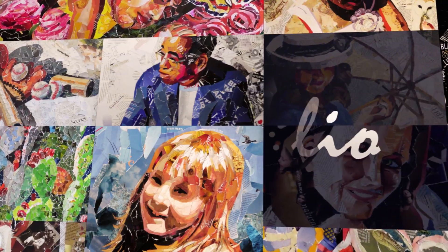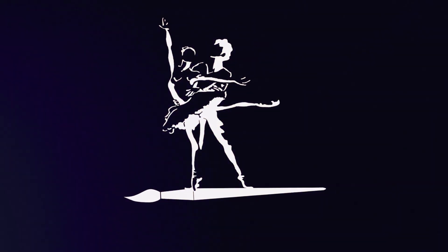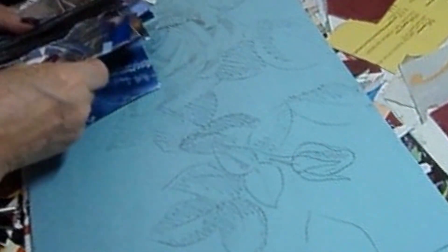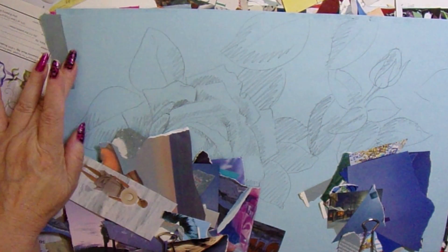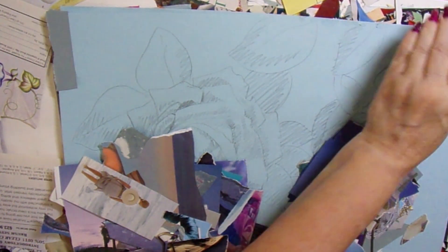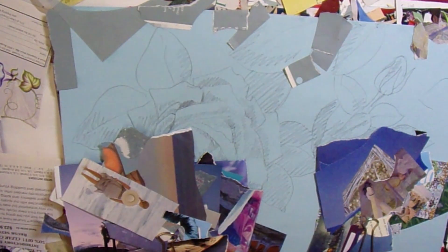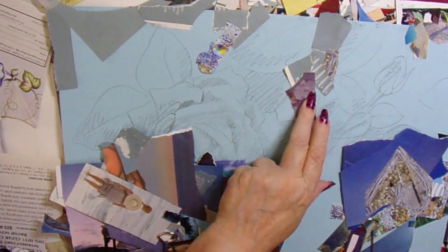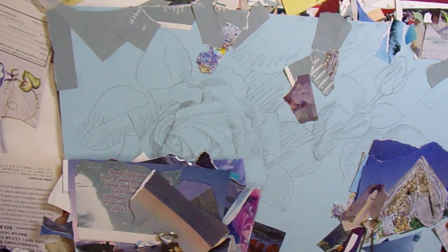Greetings friends, it's Denise again with Denise's Dancing Paintbrush and another rose collage. This one, a friend took the photograph of her backyard yellow rose, and I was very enamored of it — I thought it was very beautiful and big and yellow. So I have drawn it here, and I'm starting with the background. I decided on a very blue background, even though the photograph shows it taken against a brown fence, but I didn't want brown.